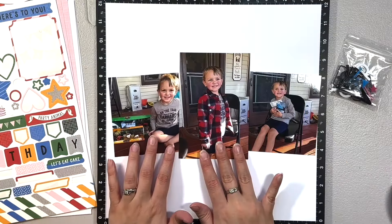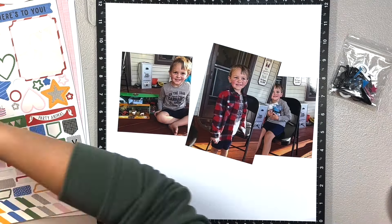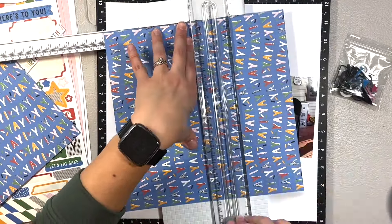Hi everyone, welcome back. It's Melanie or Shisha at Scrapper. Today I am back with a one page layout using the Let's Party collection from Close to My Heart.